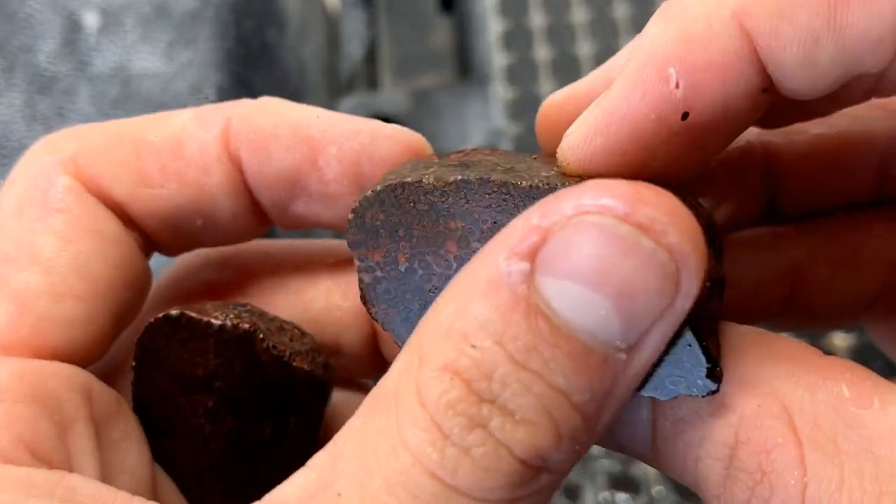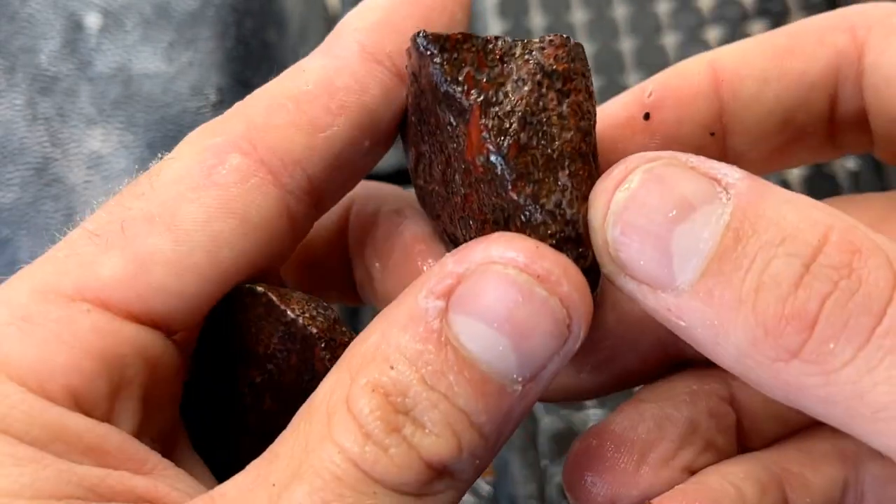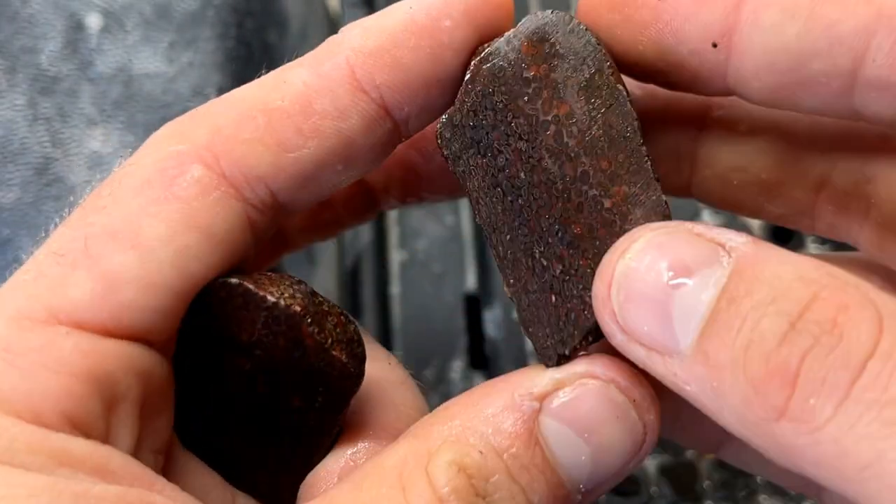What I'm gonna do now, I'm gonna take one more slab out of it right here. It'll be a good width, and then we'll see what we have on the side and we'll shape that.